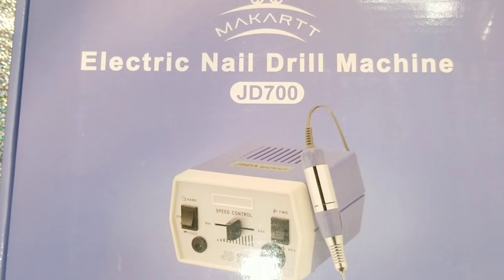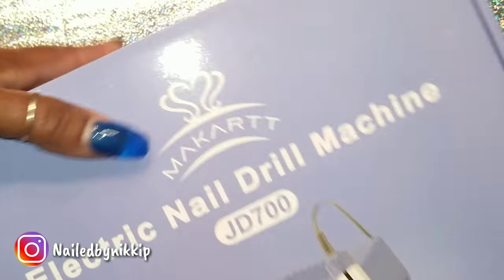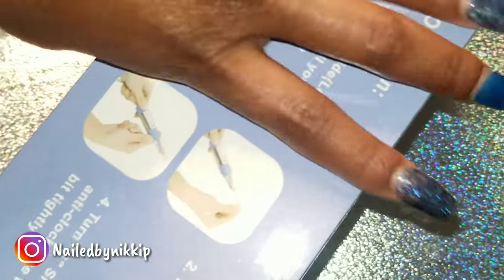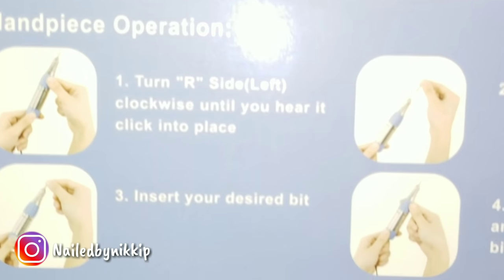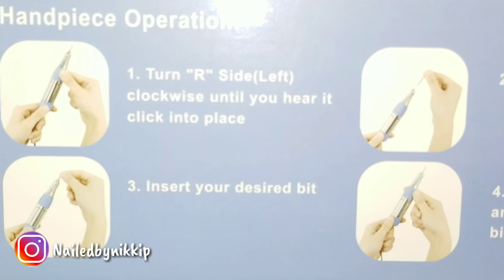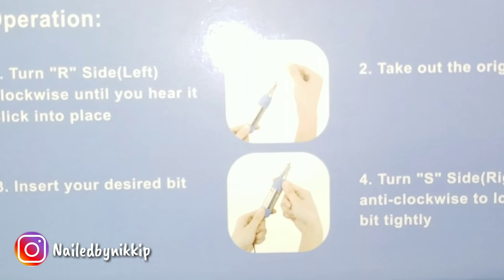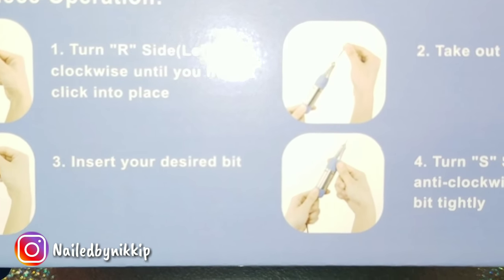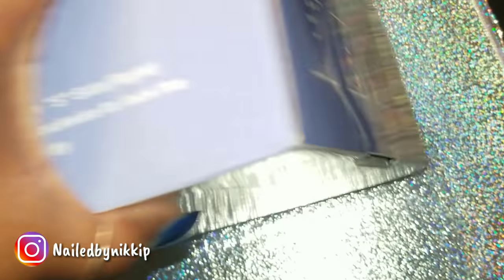I'm going to review this JD700 drill from McCart. It is an e-file that is for professional and at home use. Let me just show you guys the box really quick. They really took the time out to package and make this look like high quality. I hope that the actual drill is as good and well thought out as the box.